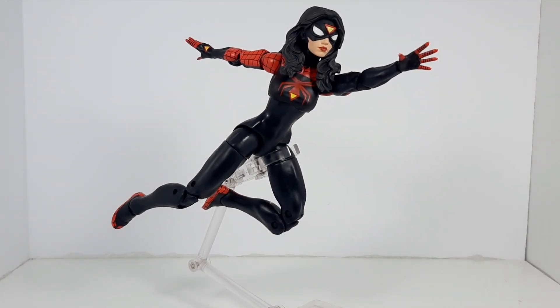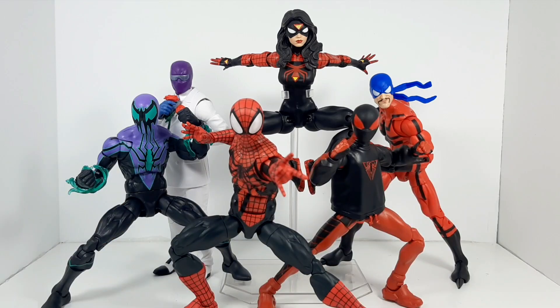That was my ranking for the 2023 Spider-Man Marvel Legends Retro Wave. Do you agree with my ranking? What is your ranking? Leave it down in the comments below. Remember to be civil, because we're all different people and we like different things from our action figures — this is just my ranking. Don't forget to like, don't forget to subscribe, and I will talk to you all in another video.